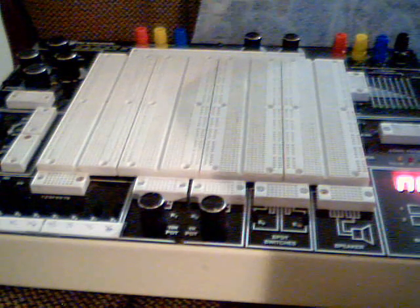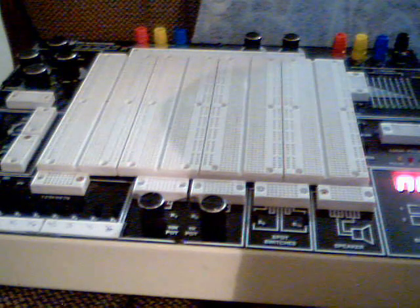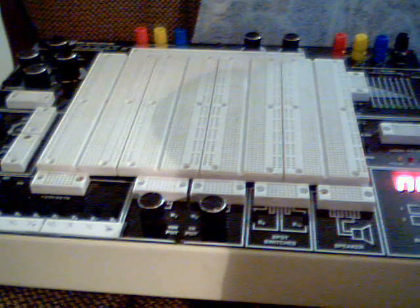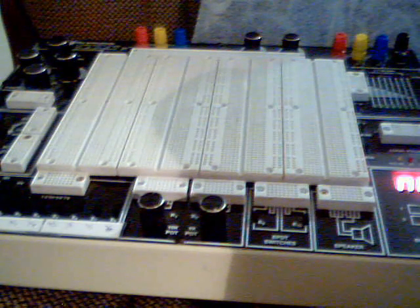In this video, I'm going to show you all a basic power strip testing, so you can become familiar with the board itself and the basic setup of any circuit you build.